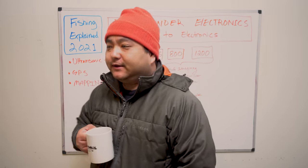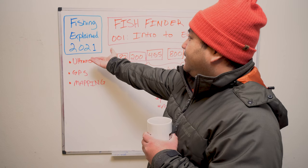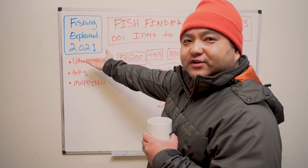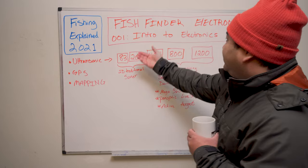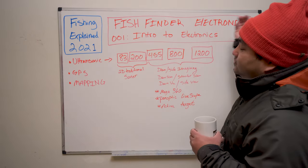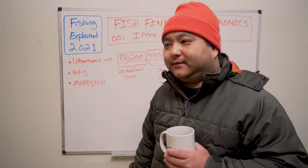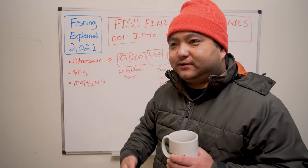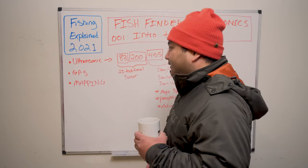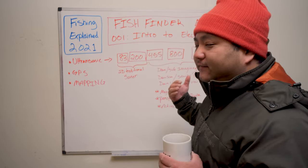Hey guys, welcome back to the show. This is Out of Work Outdoors, my name is Connery. Due to popular demand, we've added another series to the Fishing Explained 2021 series of videos. Today we're going to be covering fish finder electronics, because we get so many questions about what do you think of this picture, this feature, this model — is this one better than that.